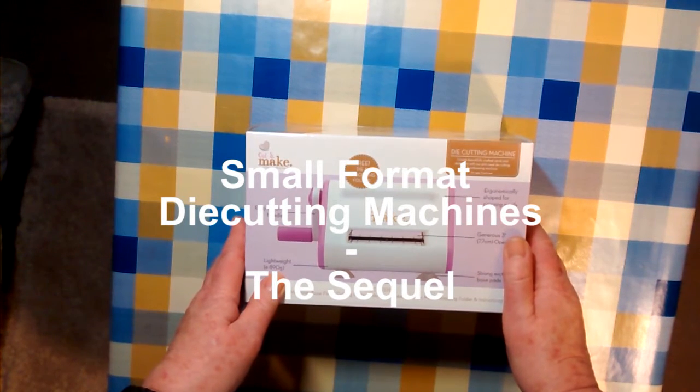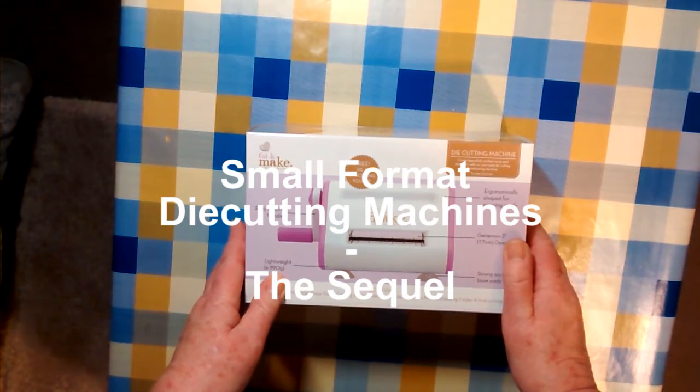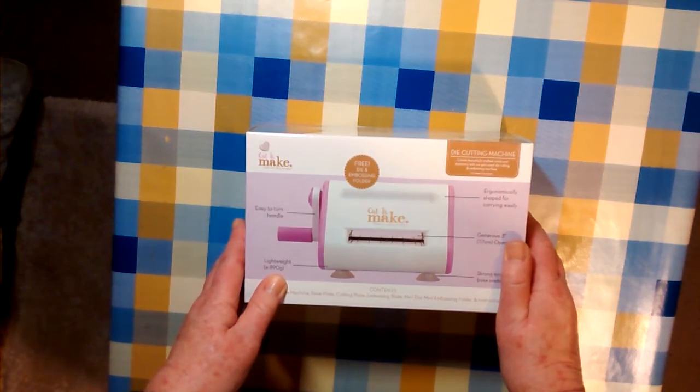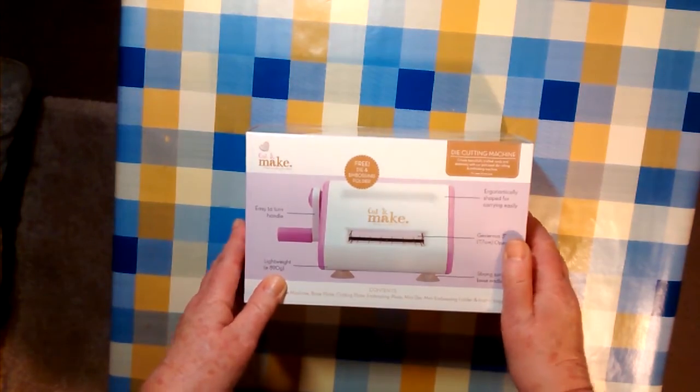More small format die machines. Unboxing the Cut and Make, which was 25 quid from The Range.